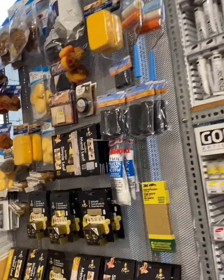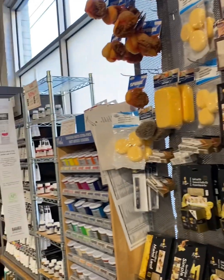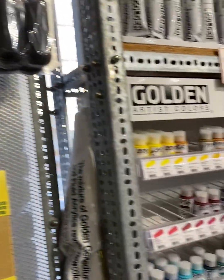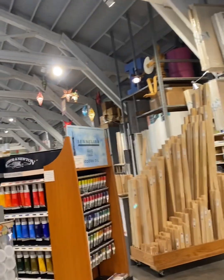It took me a little bit to reorient myself in the store. I just assumed that the gesso primer would be with all of the regular paints — the acrylic paints, the oil paints, and mediums. I couldn't find the gesso, so I ended up asking one of the sales associates for help, and he was super helpful.